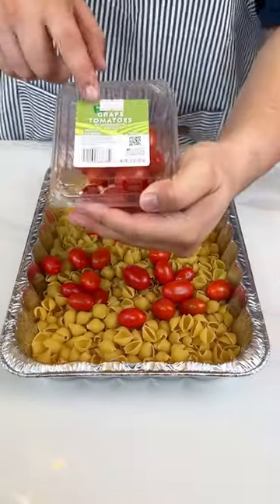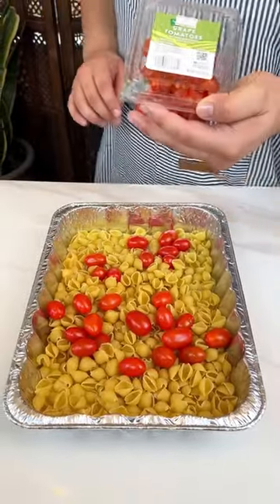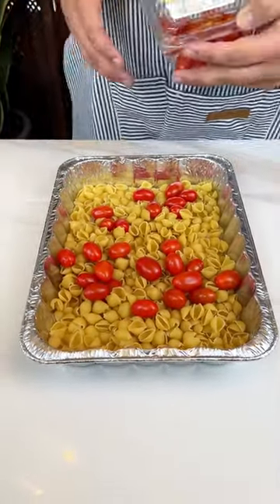All right, you guys, I just added some grape tomatoes. I also added some — what does the box say? — Pasta Roni shell and white cheddar.